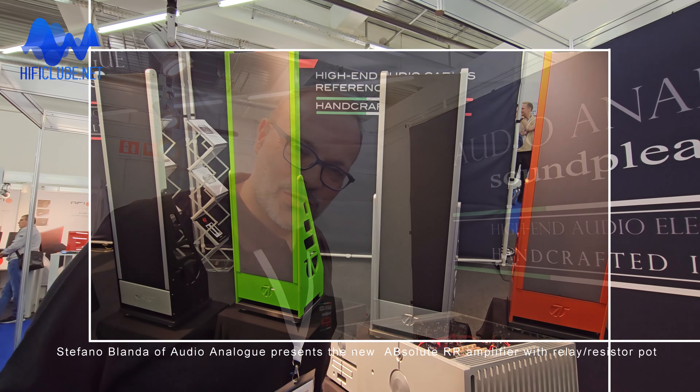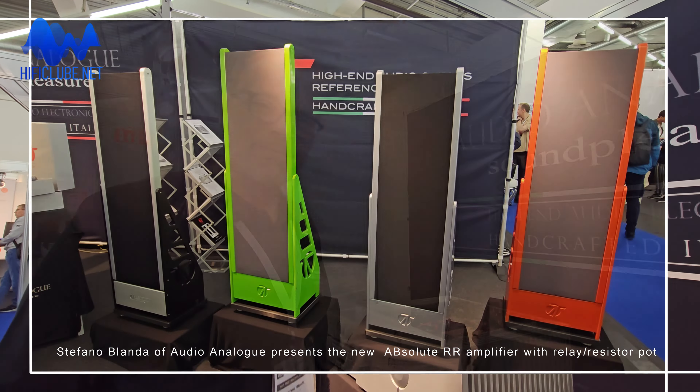Yes, you can make the upgrade in our family. Are there new speakers? Yes, we are also introducing new speakers. The brand name is not Audio Analog, but we are using AirTek for these new speakers.